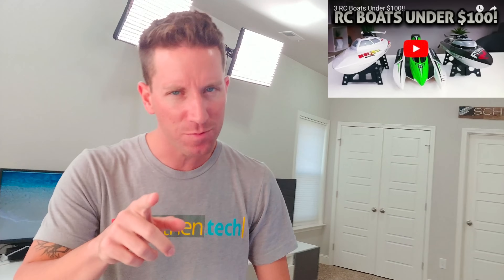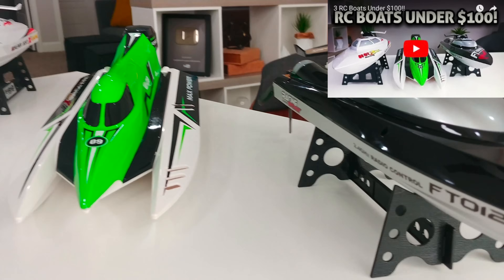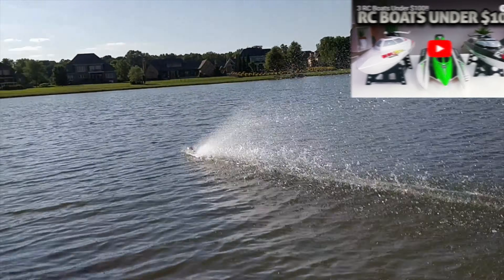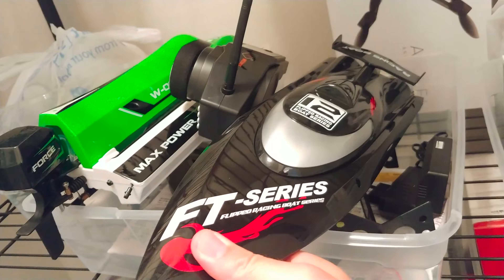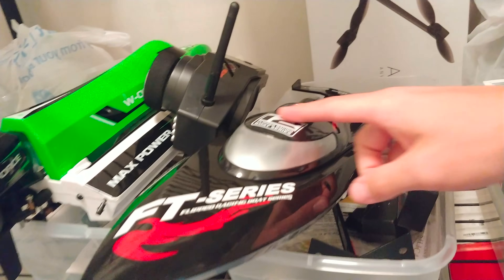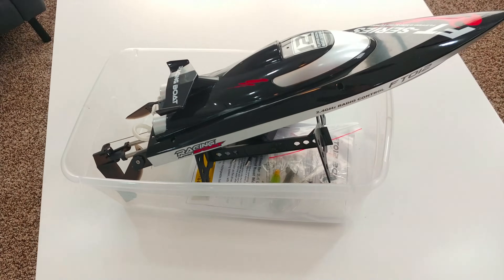Here's what we're gonna need. First, an RC boat. I just made a cool video on three of them under a hundred bucks — you can check that out later. Let's go grab my favorite. To the old archive closet. Here's some options. This one is my favorite and the fastest. I think this will be a nice platform. RC boat, check.